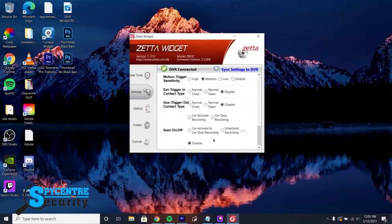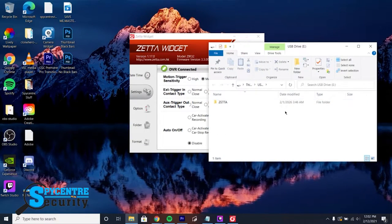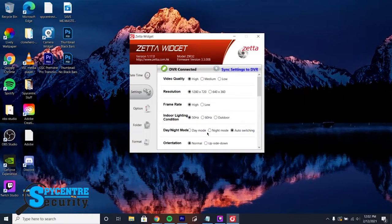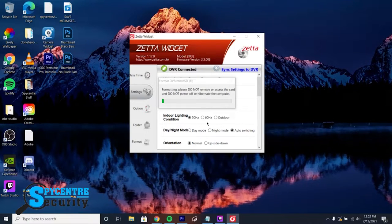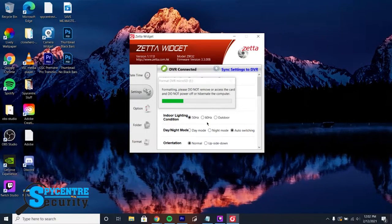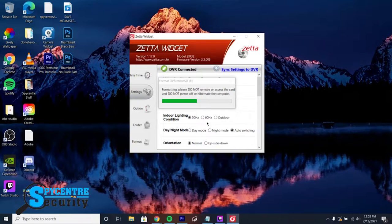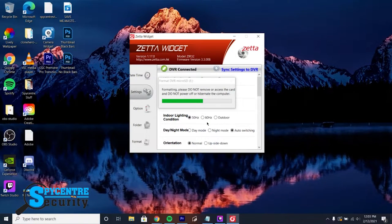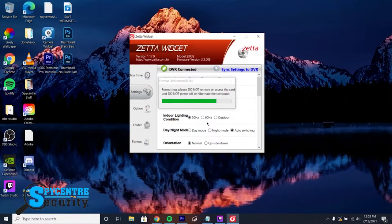The Folder tab directs you straight to where the video recordings are kept. The Format tab allows you to format your SD card for your device. Note that this does erase any existing files you have on there. If you wish to use any SD card higher than 32GB, you have to first put it into the device and then format it through the Zeta widget. Without this process, the high gigabyte SD card will not work in your device.